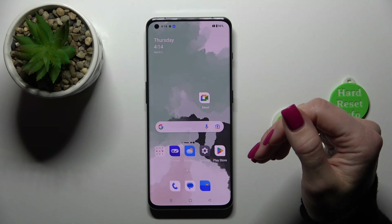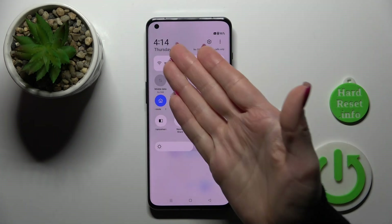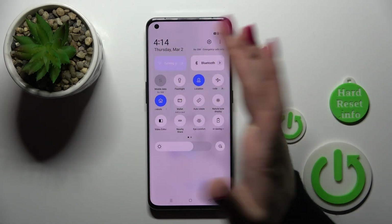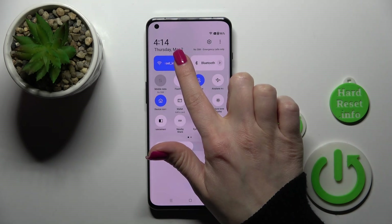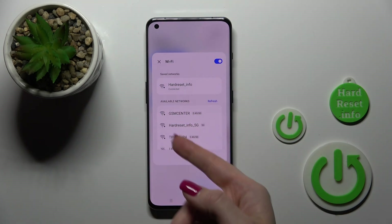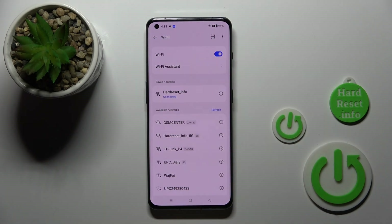There's also one more way to connect to Wi-Fi on your device. First we should open the control panel. Here you will see the Wi-Fi icon. Click on this icon to activate Wi-Fi, to turn it off, or to launch Wi-Fi settings. Hold it for a while, and after that you'll see the available networks. You can click 'More' to launch the same Wi-Fi settings.